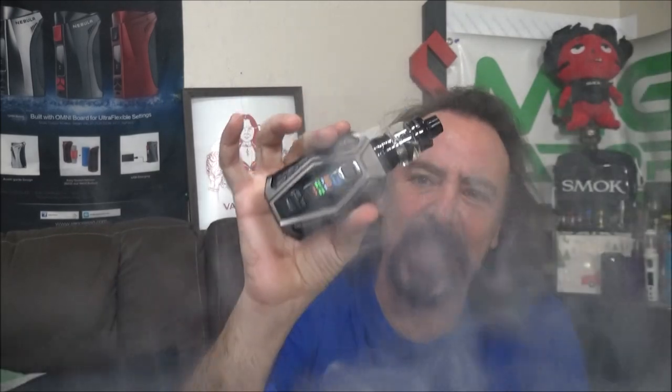Oh yeah, baby — we're just going to skip the foreplay and get right to 85 watts. Let's see what we can do on 85 watts on the Valyrian 3.